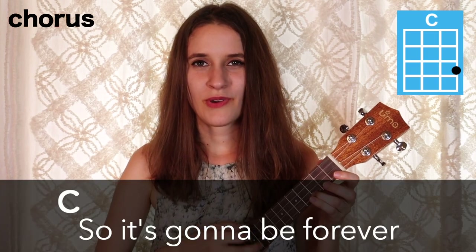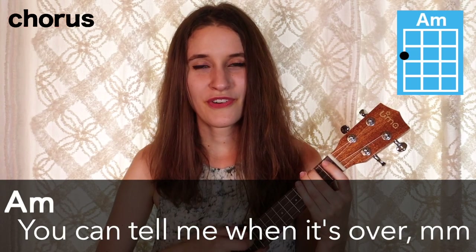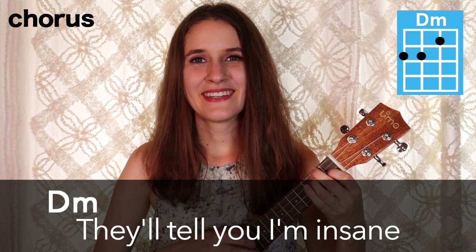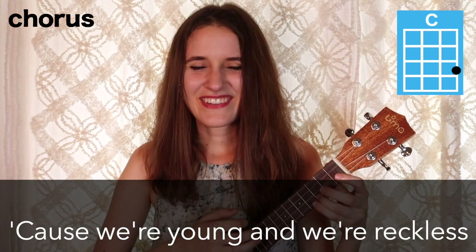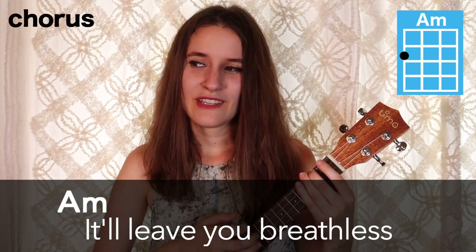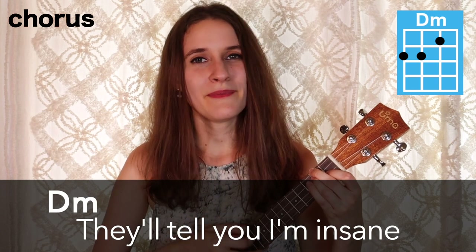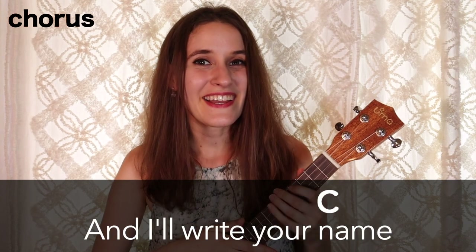Here's the chorus with the words: So it's going to be forever, or it's going to go down in flames. You can tell me when it's over if the high was worth the pain. I got a long list of ex-lovers, they'll tell you I'm insane. But you know I love the players and you know the game. 'Cause we're young and we're reckless, we'll take this way too far. It'll leave you breathless or with a nasty scar. Got a long list of ex-lovers, they'll tell you I'm insane. But I've got a blank space, baby, and I'll write your name.